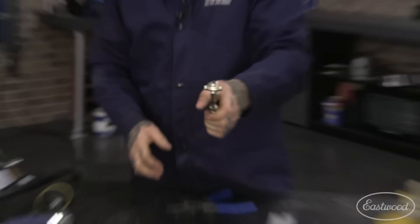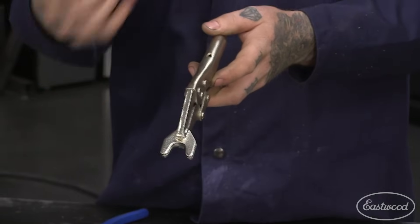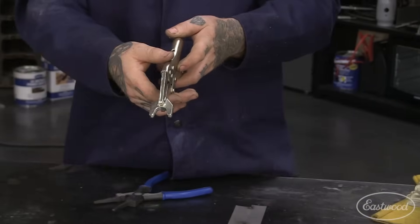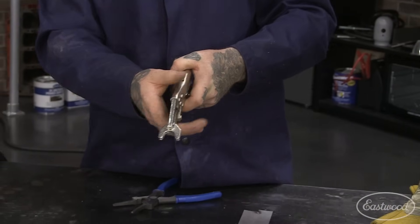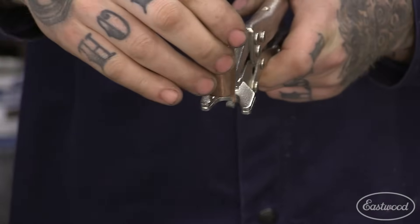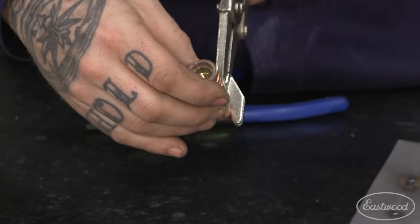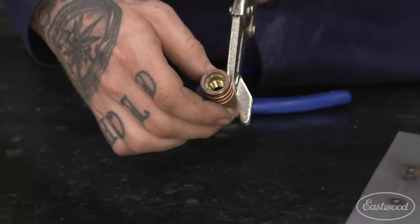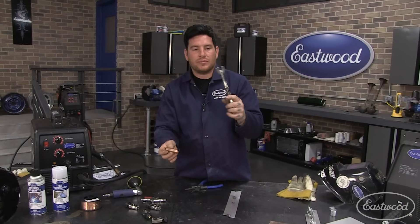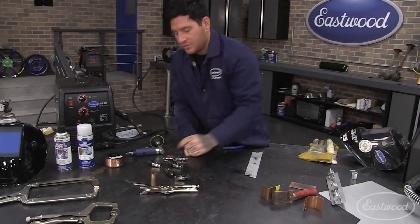The other part of the kit is the spot weld pliers. These are great when welding two pieces together for a pinch weld or a plug weld where you drill a hole through the top piece. The pliers clamp the two pieces of metal tightly together, and the spot weld nozzle fits right inside them. It's a no-brainer - you just hit the trigger and get a perfect spot weld. These come separately or in a kit and are great for consistent spot or stitch welds.